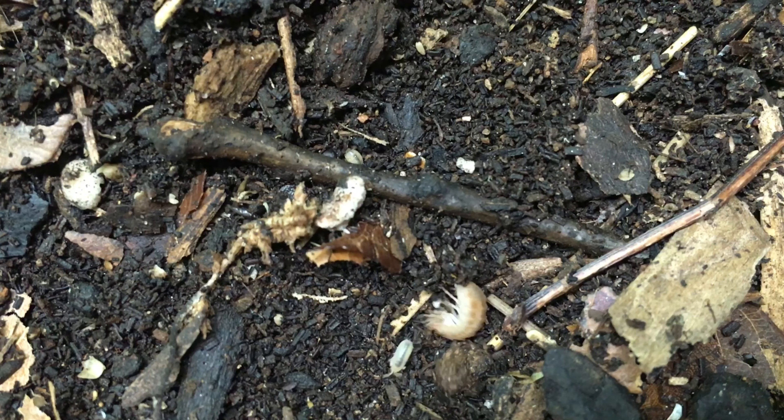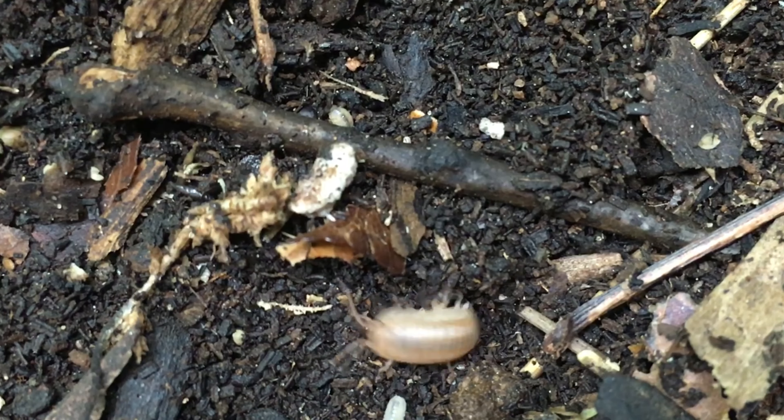The name 'nosy roly-poly' is sometimes used, but in the hobby we usually simply refer to it as nasatum. I've heard it both ways. Like other Armadillidium species, nasatum is quite capable of conglobating.